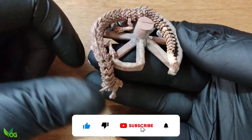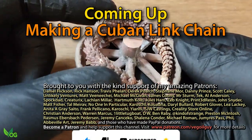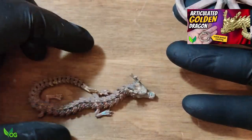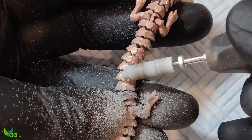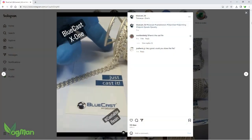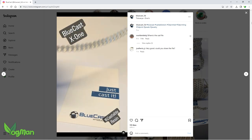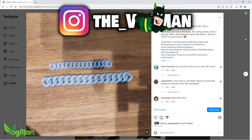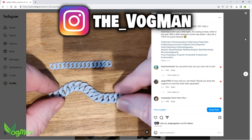Hey guys, do you know there are folks out there that don't believe I cast the articulated dragon from solid bronze? I don't know why. If you can print it in situ then you should be able to cast it in situ. A few weeks ago I saw this post by Bluecast proving that it can be done. As my Instagram followers will know, I've already been experimenting with my own prints.